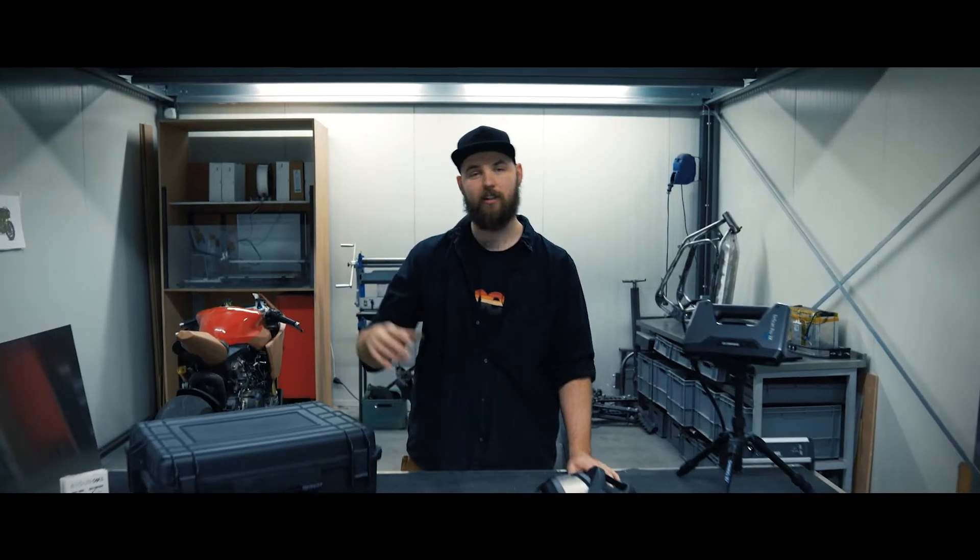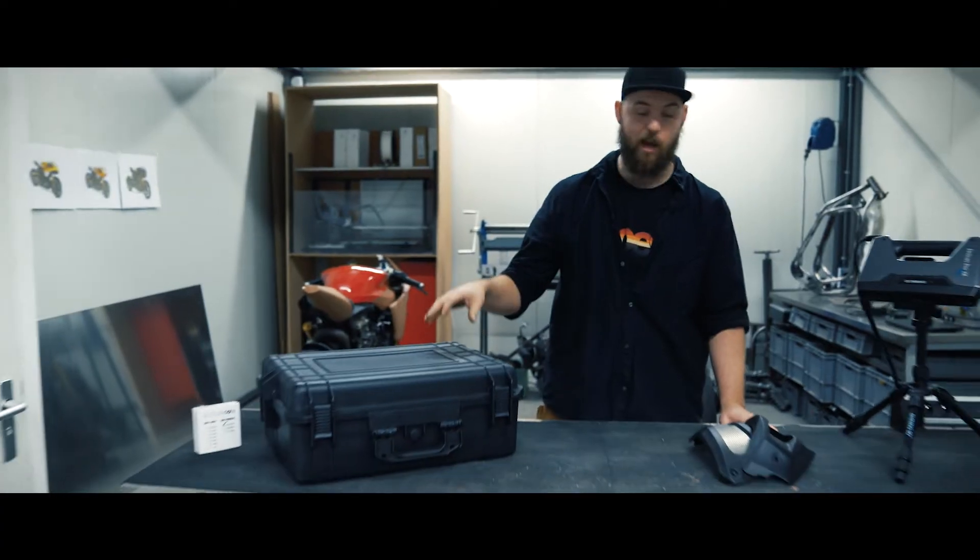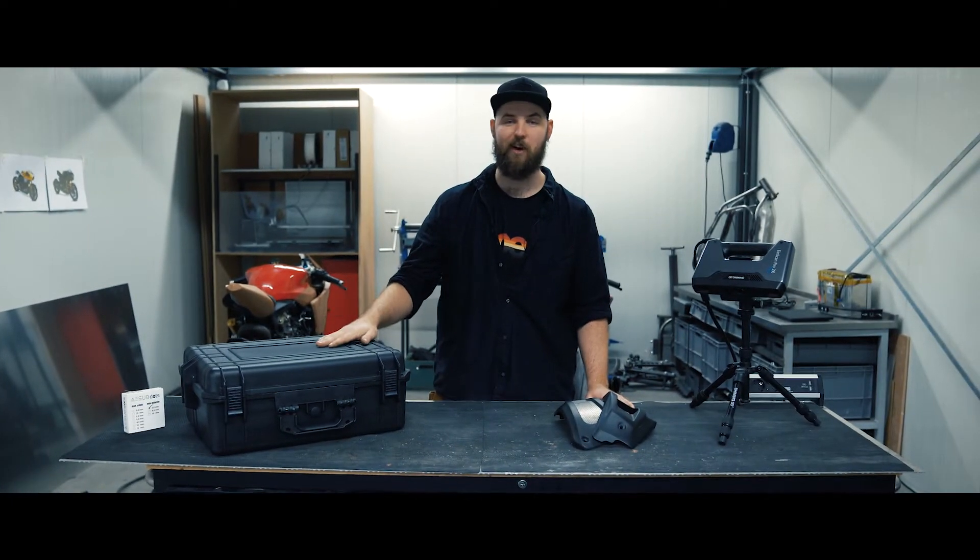Hi guys, we're here at LM Creations. My name is Luke. The guys from myASAP are here to show me their new product and I'm very curious to see how it will work.